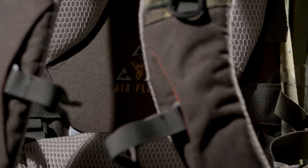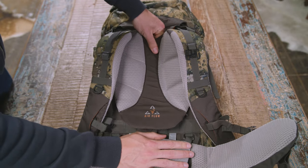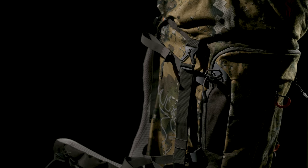The main difference on this pack is our airflow harness. This harness is fully adjustable so it can fit any size back. This means you can get a customised fit which will allow you to carry weight more comfortably over longer periods of time.